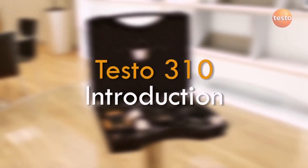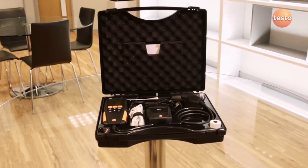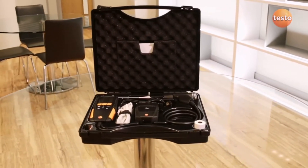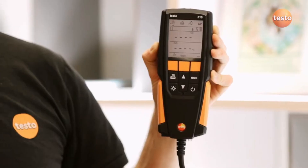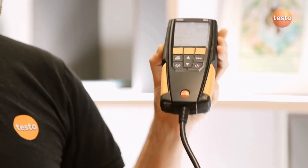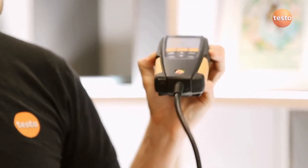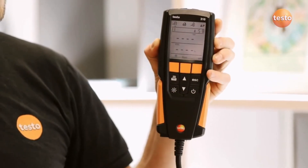The Testo 310 is a high quality and easy to use flue gas analyzer designed for commissioning and servicing domestic boilers and heating appliances. The 310 has sensors for measuring oxygen, carbon monoxide and temperature. It also has a pressure sensor which is unique for an entry level analyzer.